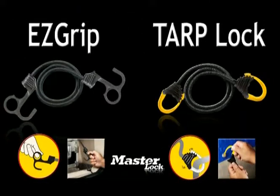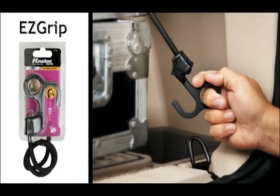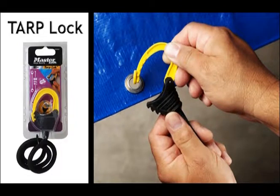For hooks that adapt perfectly to your requirements, Masterlock has developed the completely ergonomic EasyGrip bungee cord and its tarp lock, which in all situations remain attached.